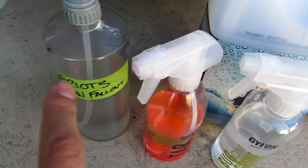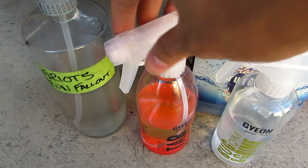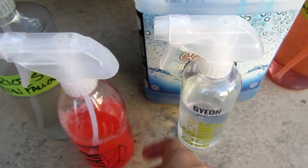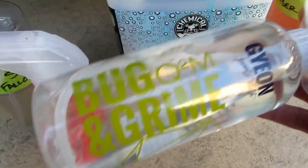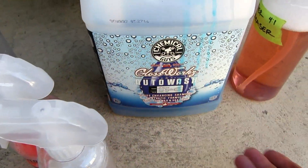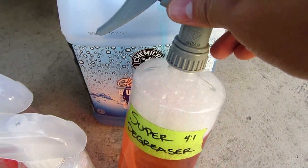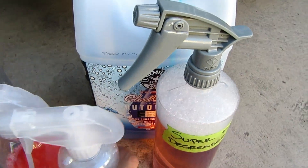A couple of quick things I'm going to be using: Griot's Iron Fall Out, and then Gyeon Tar for all the tire marks that are on the hood and the rest of the car, Bug and Grime by Gyeon, Gloss Workz, and then Meguiar's Super Degreaser for the exhaust pipe and tires.